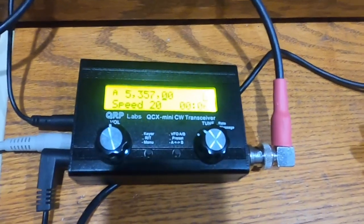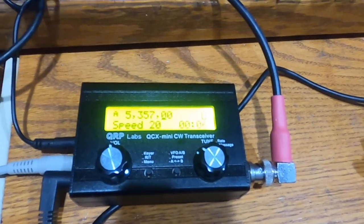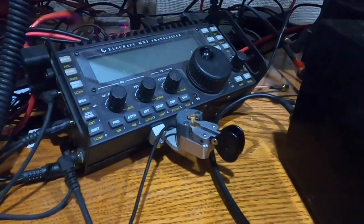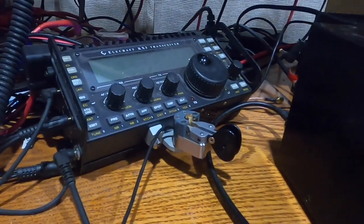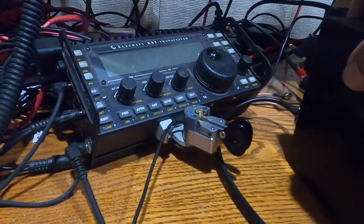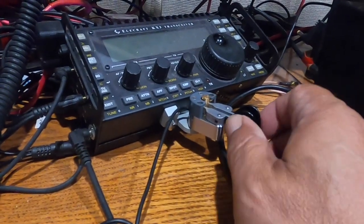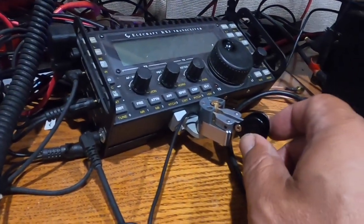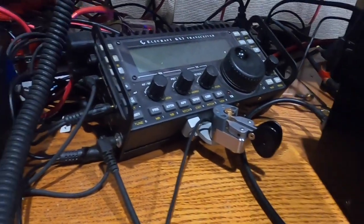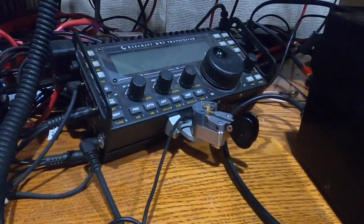I've set the speed to 20 words per minute. We'll be sending CW using a big alley adventure paddle connected to my KX3, but the key itself is connected to the QCX Mini. The internal key takes a little bit of getting used to.